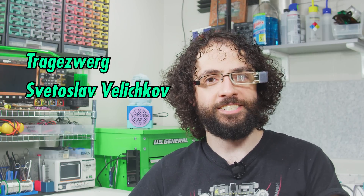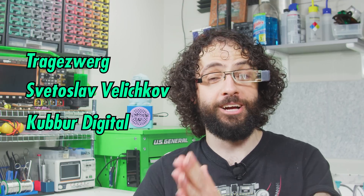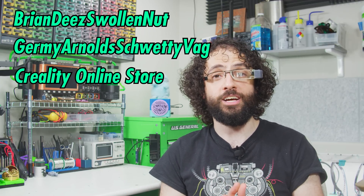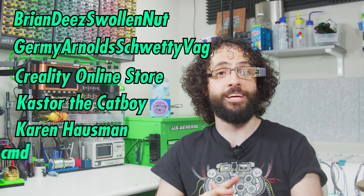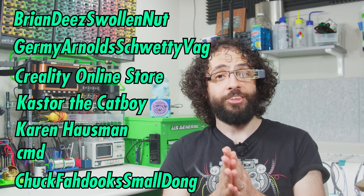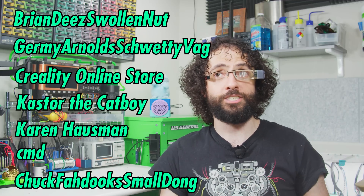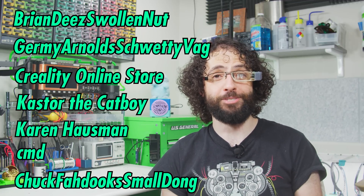Patrons like Tragasverg, Svetislav Velkov, and Cooper Digital free me from algorithmic pressure so instead of beating the same dead horses, I can experiment with funky video tangents like this one. Our most radical co-laborators include Brian D., Swollen Nut, Jeremy Arnold, Shwetty Vag, Creality Online Store, Caster the Catboy, Karen Houseman, Command, and Chuck Faduk Smaldong. I've been told the Creality Online Store is an independent retailer that merely carries Creality products, but I bet they are not pleased to support this particular episode.